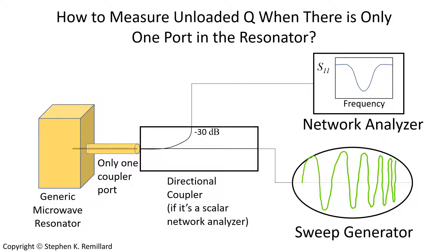I would detune all the other resonators, and there would be one antenna available in each resonator that I could use. I needed to measure the Q. I worked this out from Mattai, Young and Jones, and from some expressions involving voltage standing wave ratio that I will talk about here.